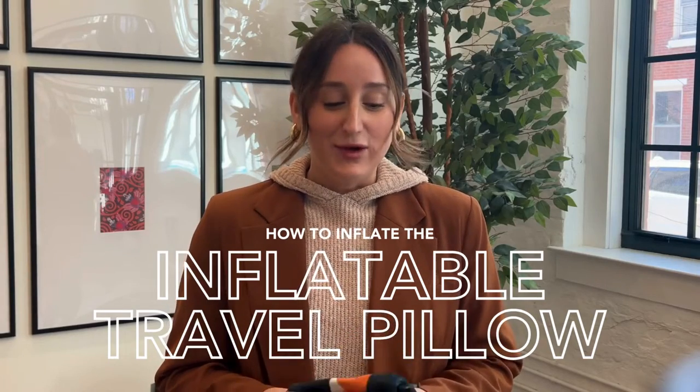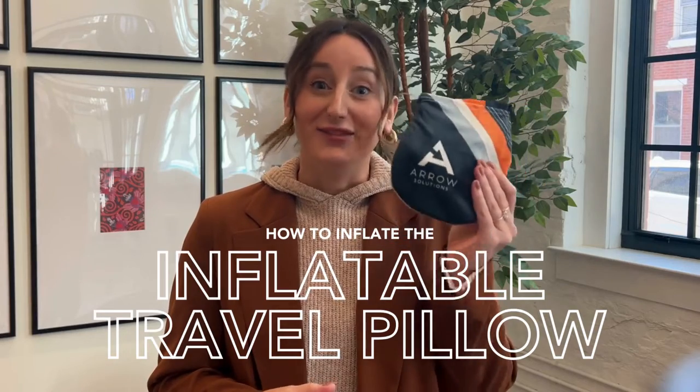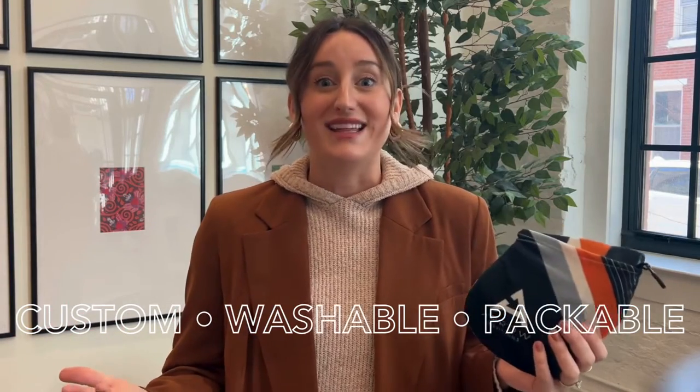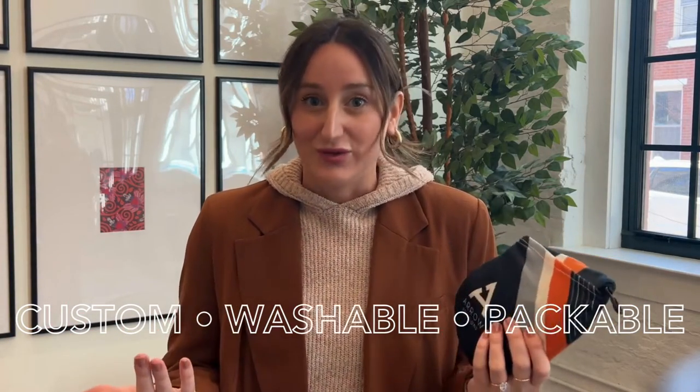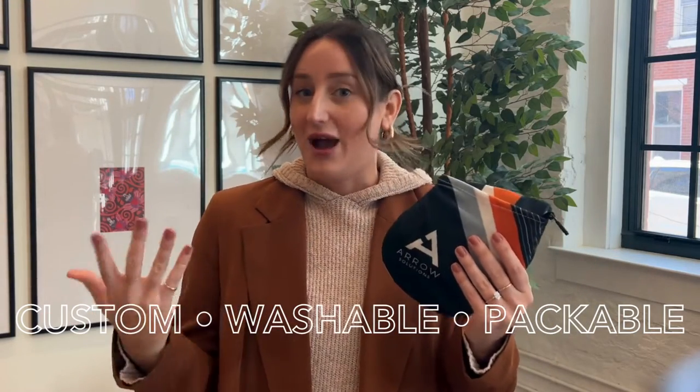Hi everyone! I wanted to film a video highlighting our newest product, which is our inflatable travel pillow. This is one of the most customizable options on the market, and my favorite part is that it's the most hygienic — so it's actually washable, which is really cool. I wanted to film a video showing you what it looks like and how it works.